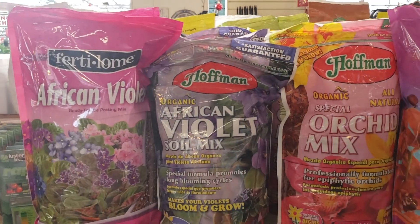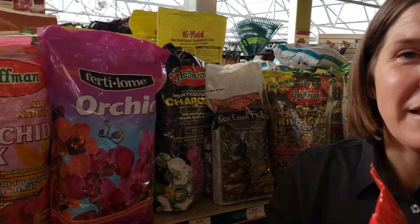African violets, or cactus, you'll want to buy a potting mix that is specific to those, because they have different structure and porosity that those plants need.